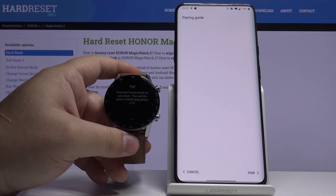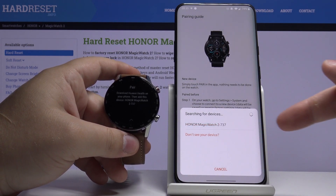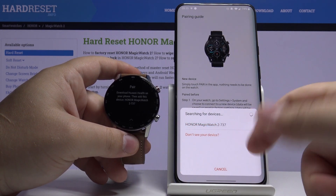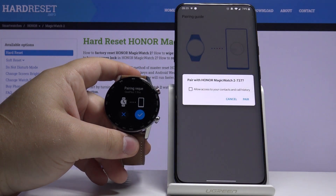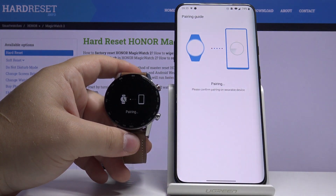Then tap on Pair, wait until it finds your device right here and select it, then tap Pair on your phone and tap the check mark on your watch.